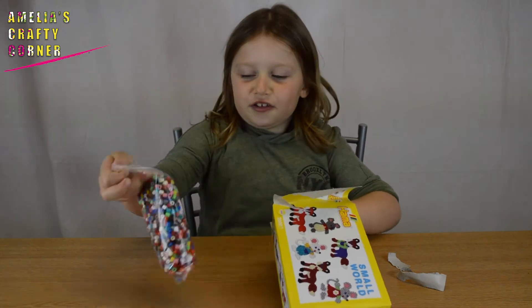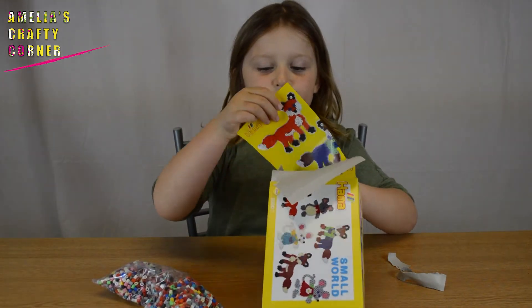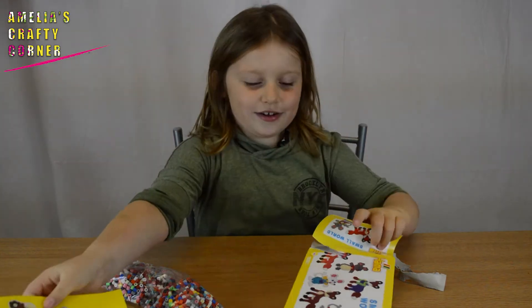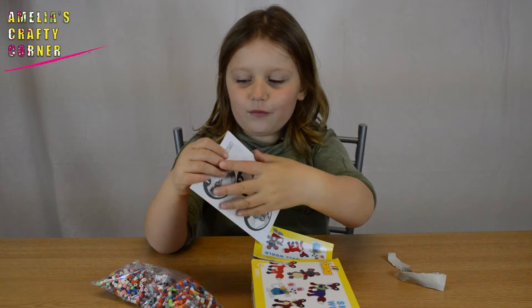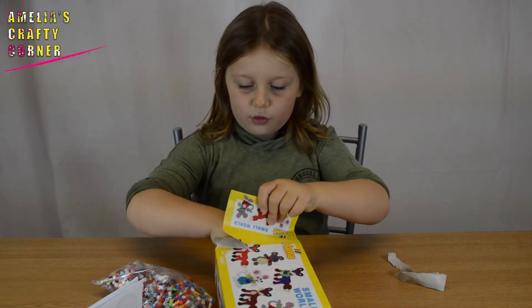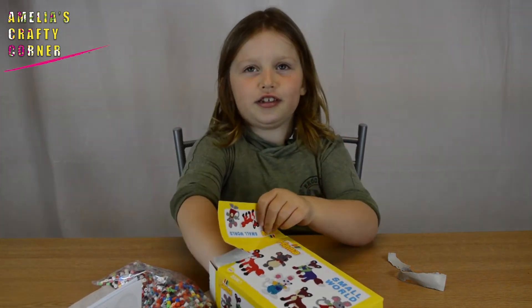We've got a bunch of Hama Beads — they're really colourful. We've got the template of all what we can do. We've got the instructions. We've got the iron paper. And we've got the templates.